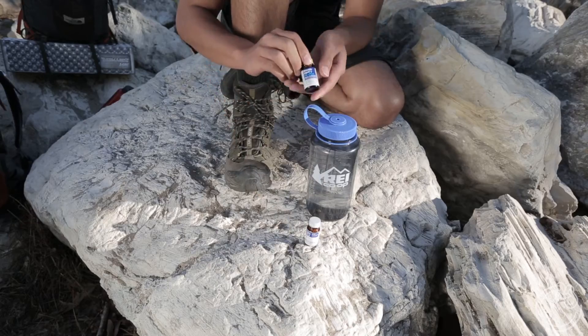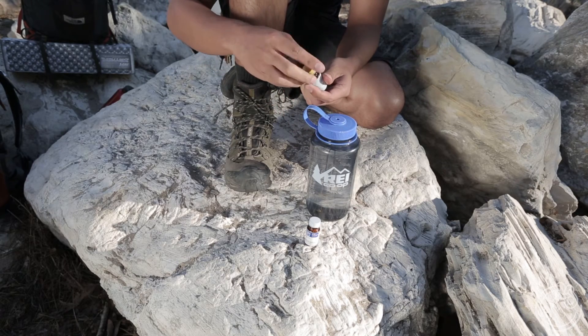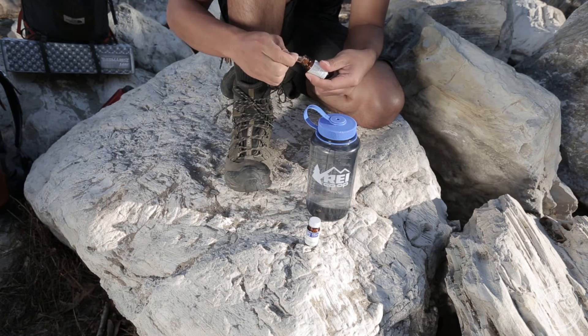After 30 minutes, you'll want to put two tablets of Potable Aqua Plus into your water. These tablets neutralize the taste, odor, and color of the water.